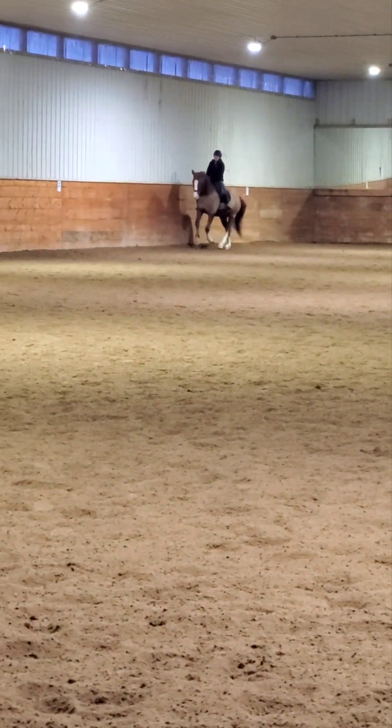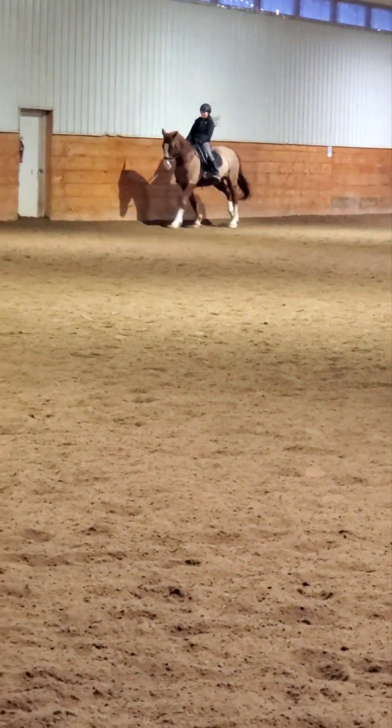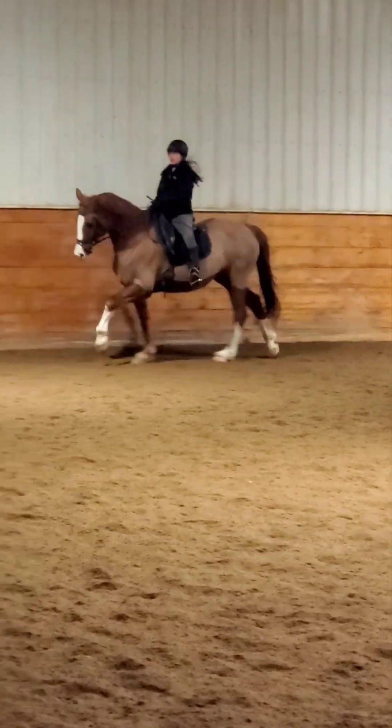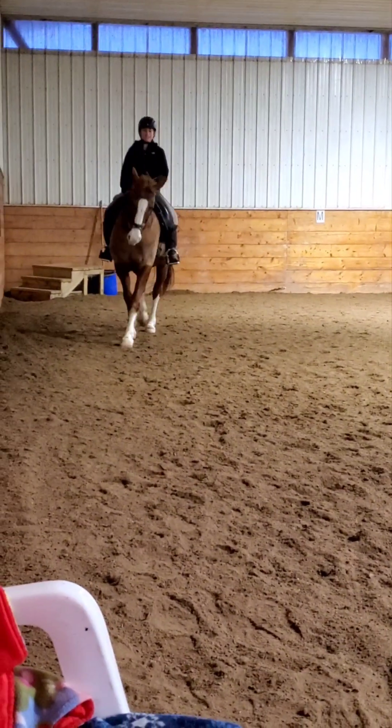Double alongside medium canter — and allow it. Whee! There we go. And down the stretch they come. And a little shoulder-in to collect. Stretch tall, close your knees, close your calves a little bit. Awesome. Right half up.